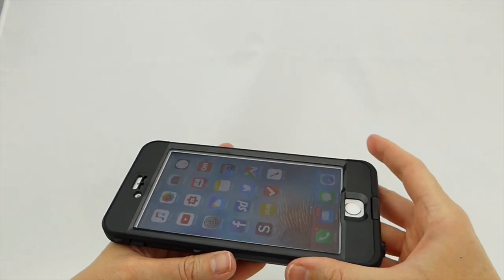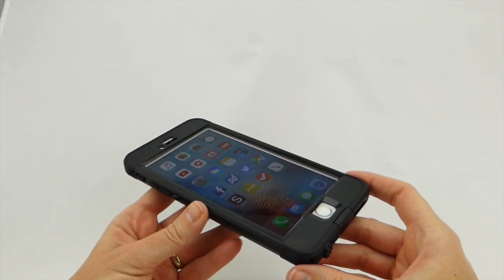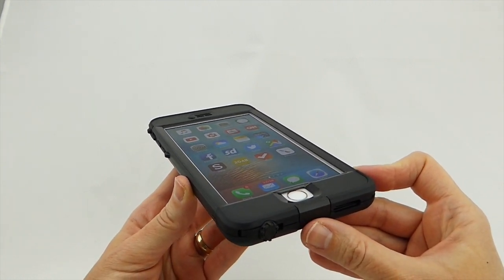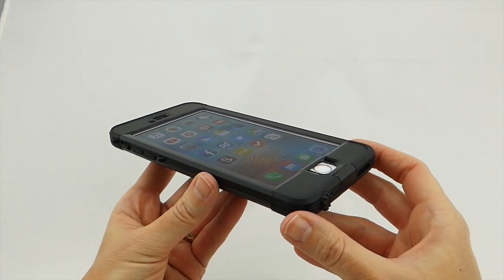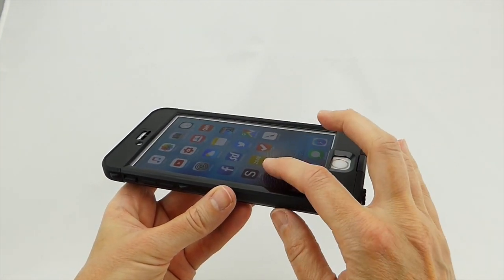Having had the Nude on my iPhone 6S Plus for some days now, I must say that I am very impressed with this case. Unlike some other waterproof cases, the Nude does not make me want to rip the case off my phone in frustration. The fit is excellent on the phone, there is a nice amount of grip on it, and it is a true pleasure to be able to touch your actual touch screen.